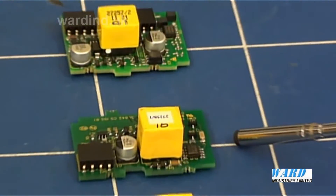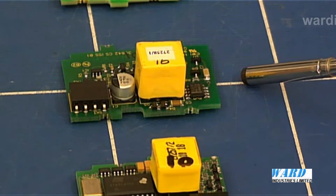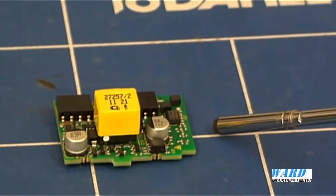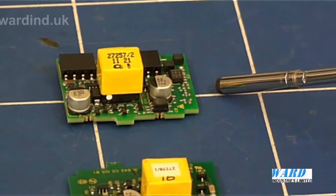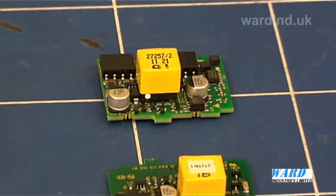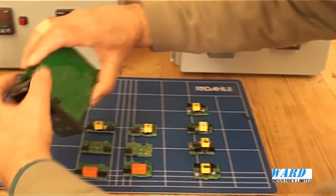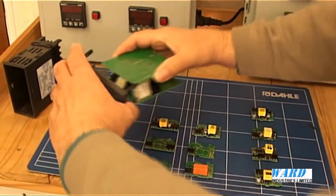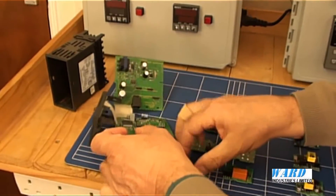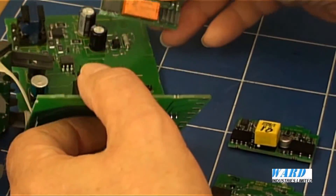A 24V transmitter power supply board is available to provide excitation of a sensor. There is also an RS-485 serial communications board. The boards are fitted into the base unit — remove it from the housing and then simply fit the boards.